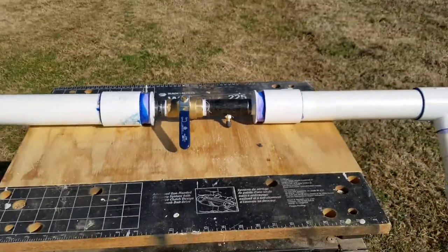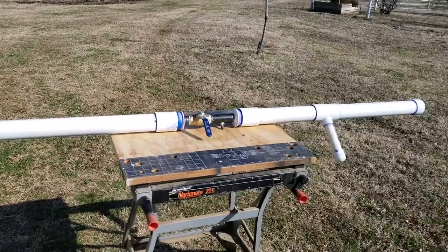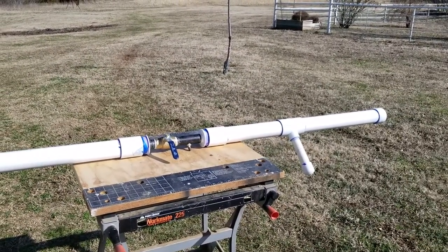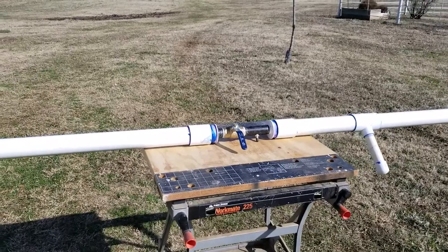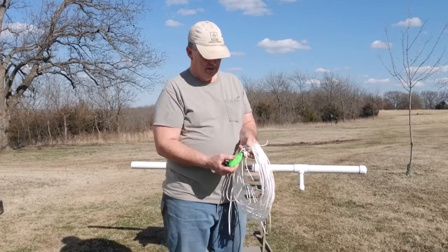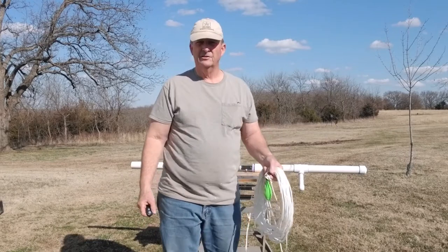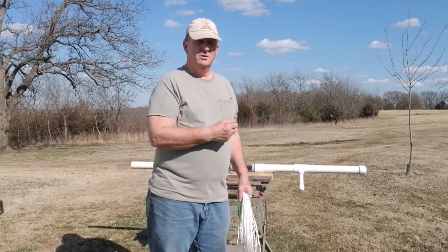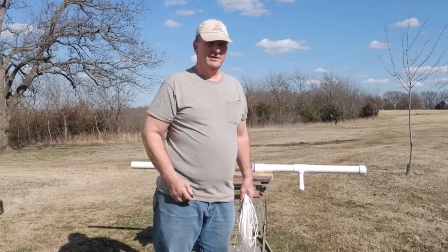I put roughly 120 pounds of air in it, and then I use it to launch a throw bag rather than trying to throw it by hand. This little green thing here is a 12-ounce throw bag, and you can see I've got it tied on to 100 feet of rope. I'm going to load that thing just like a muzzle loader rifle with the 120 psi of air in it.